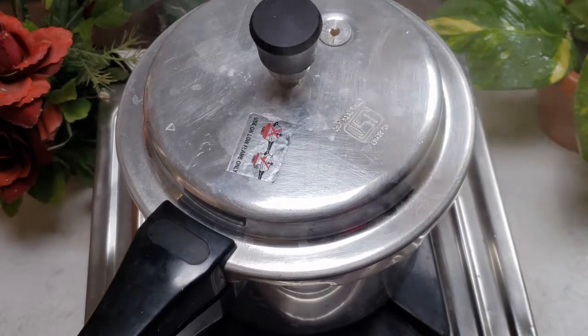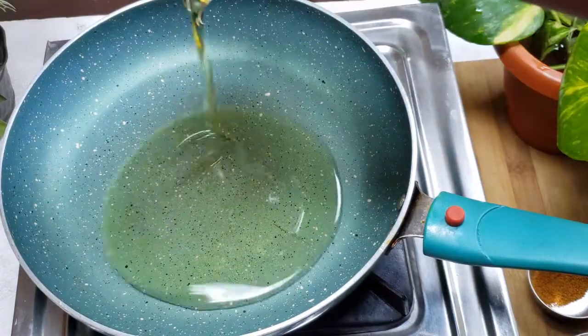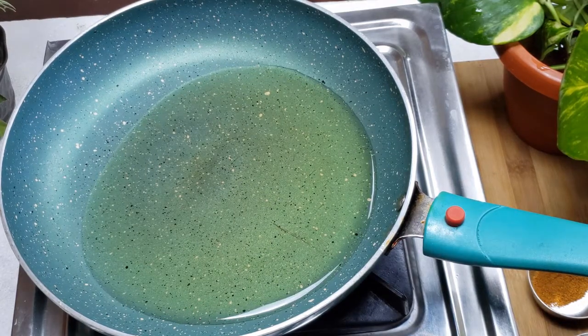Take it and clean. Put it on the heat. Put oil on the heat — just a little bit. We can't put hot oil on the heat.